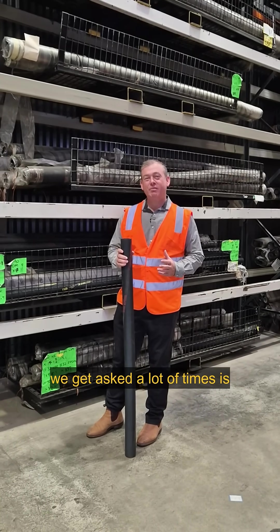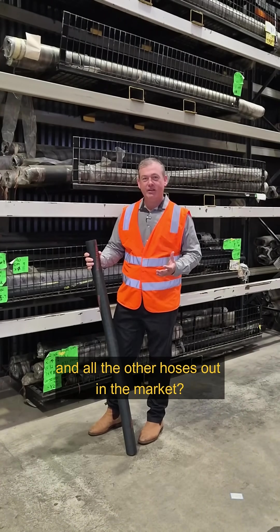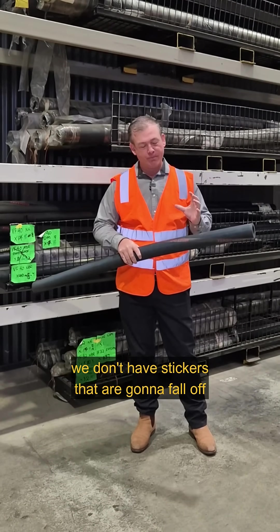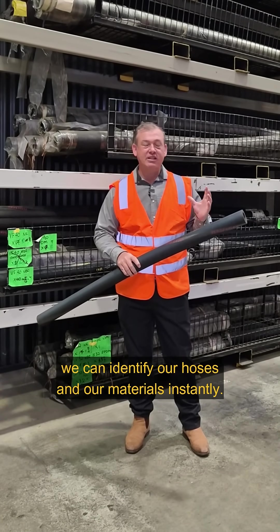One of the questions we get asked a lot is what's different between our hoses and all the other hoses out in the market. First of all, our names are permanently marked on, so when you come to maintenance later on we don't have stickers that are going to fall off. We can identify our hoses and their materials instantly.